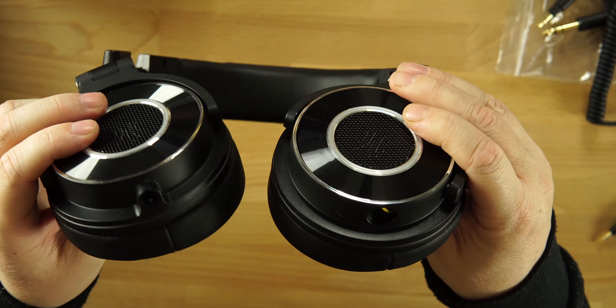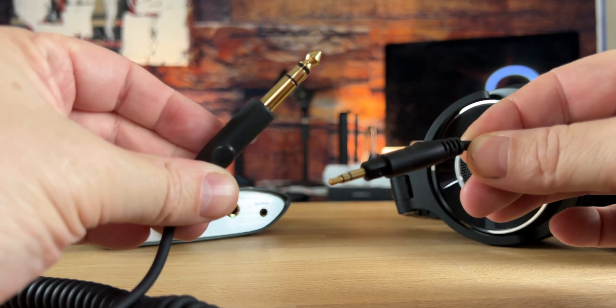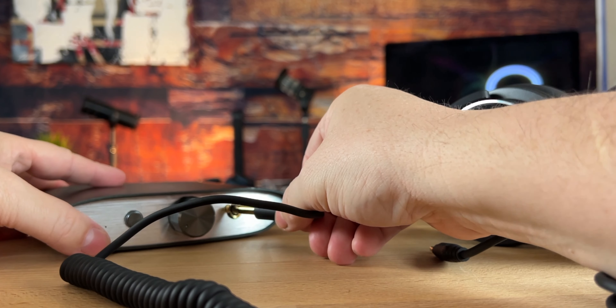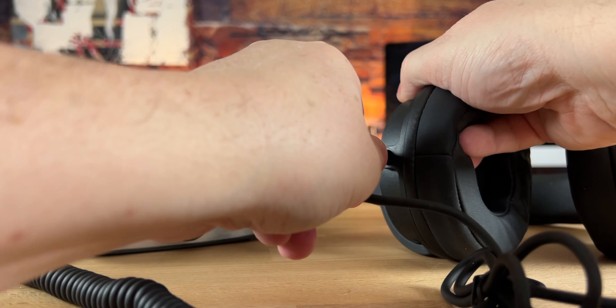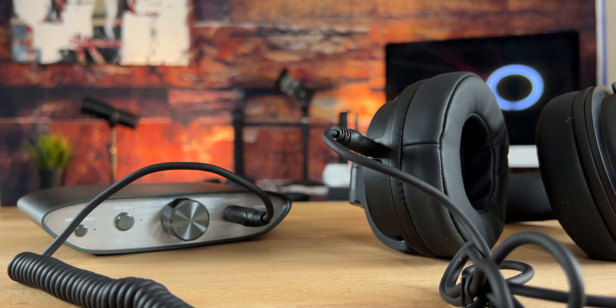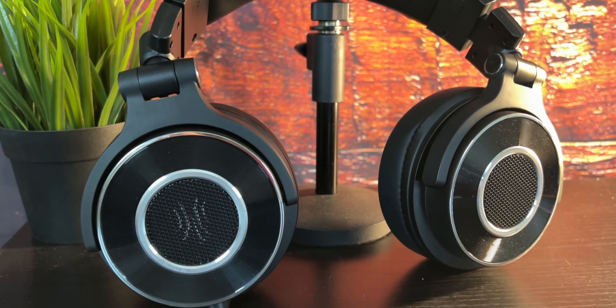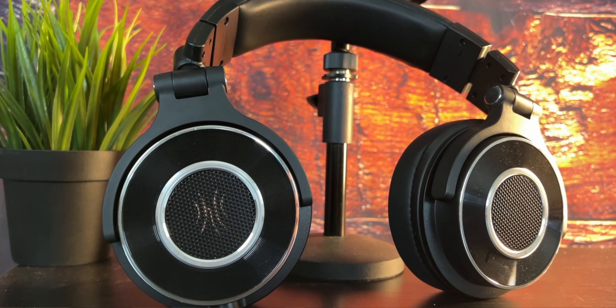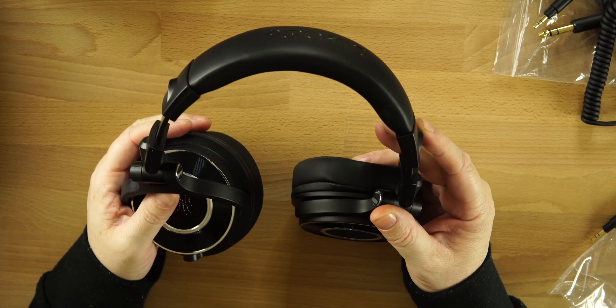One more thing I forgot to mention: on the ear cups you have plugs for both of the cables included. You can plug in the 3.5mm jack right here, but they also have a slot where you can plug the quarter-inch directly into the headphones. So if you still have a 3.5mm jack on your phone you can use that cable, or you can rock the 3.5 to 3.5. And if you want to plug the quarter-inch adapter into your audio interface, you can do that too — lots of options.